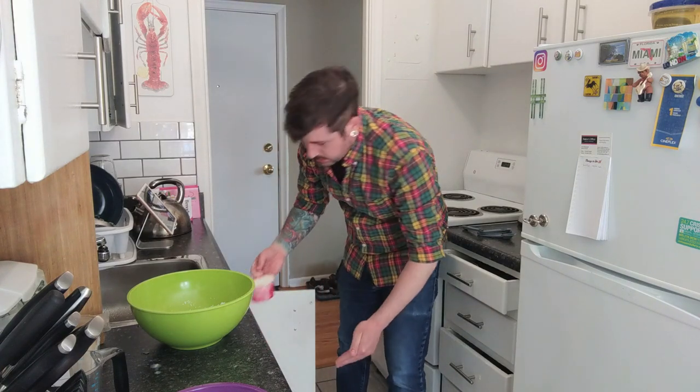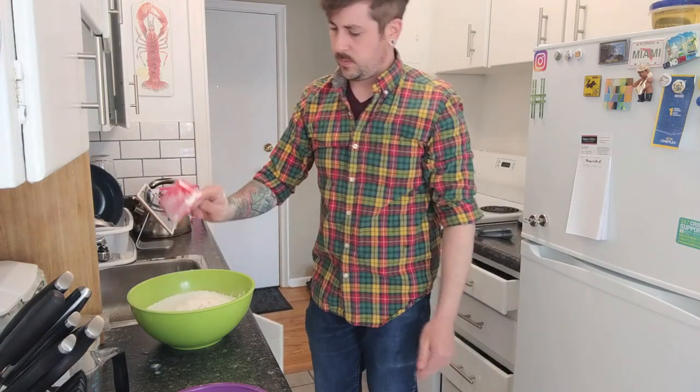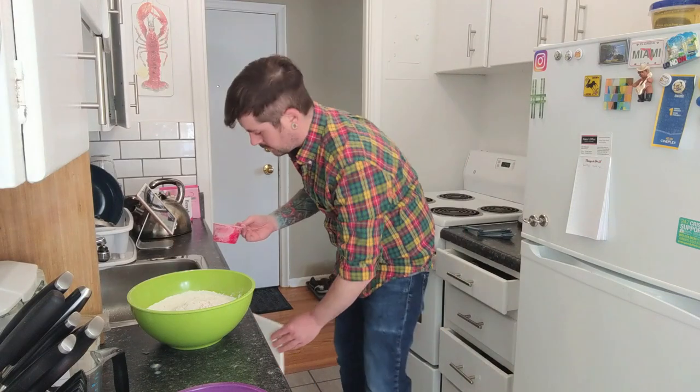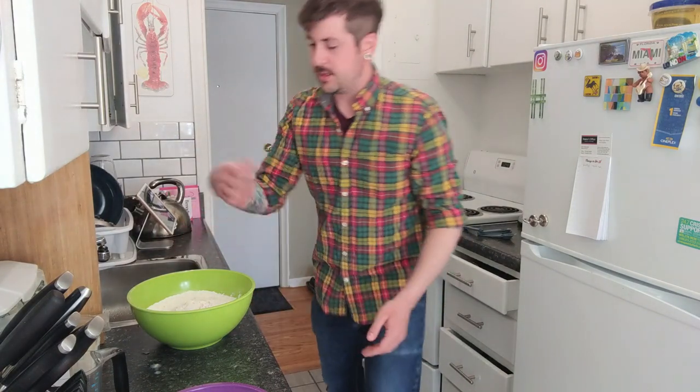Okay, that's one... two... three... four. We got four. And there's a mess everywhere.